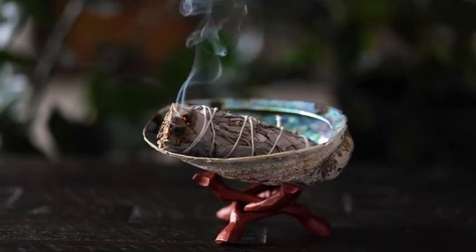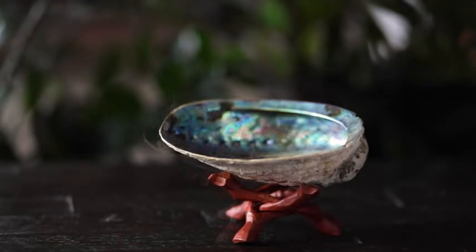Once you're finished, simply place the smudging tool in your abalone shell and it will gradually burn itself out.